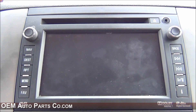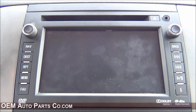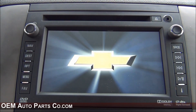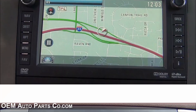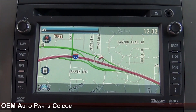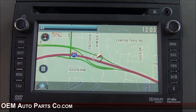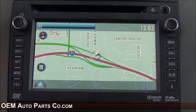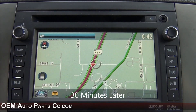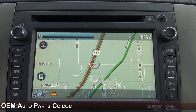Once you have your navigation unit installed, verify that everything is functioning correctly. Insert the key and turn the vehicle on — the unit will take a second to power up. On the screen you'll see a slashed-through GPS icon, which indicates the GPS system is not yet synced with the GPS satellites. This may take a few minutes to a few hours. If it's cloudy out, you're under heavy trees, or in a garage, it may not sync immediately. Once the GPS icon is no longer slashed through, the system is synced and you can enjoy your new navigation unit.